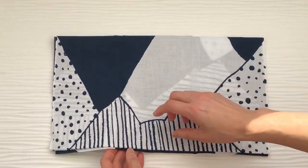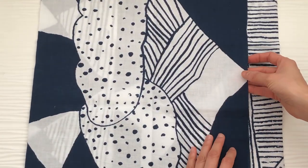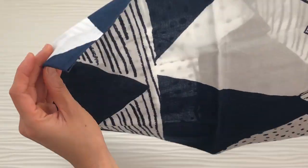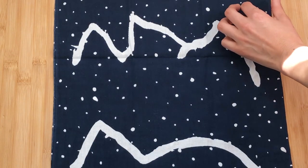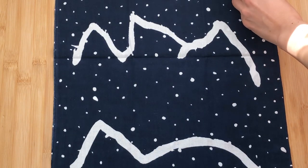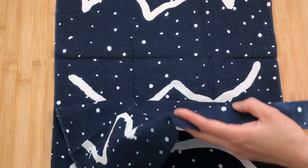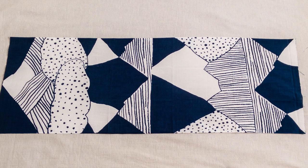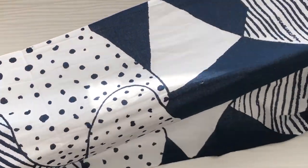Tenugui is a traditional style of hand towel in Japan. It literally means hand wiper. It is said to have originated in the Nara period in Japan, which is about 1,300 years ago. It's made with strong thin cotton cloth, and it's always this shape and size. You may wonder what to do with a piece of cloth, but this is really functional.